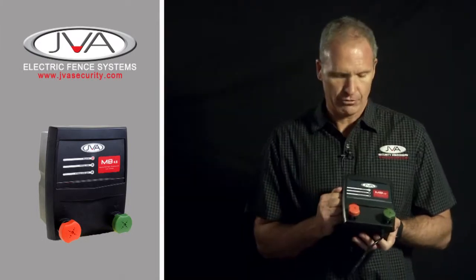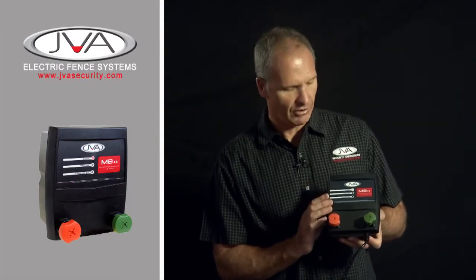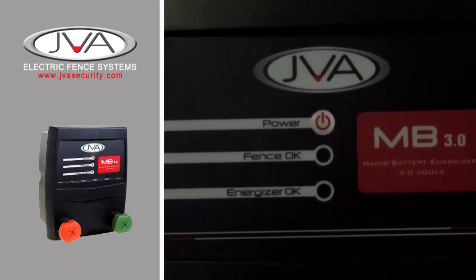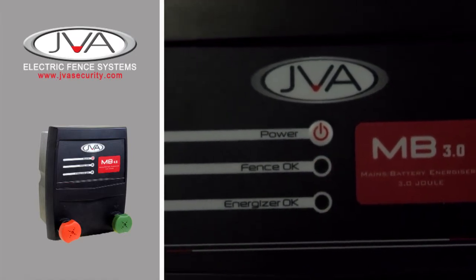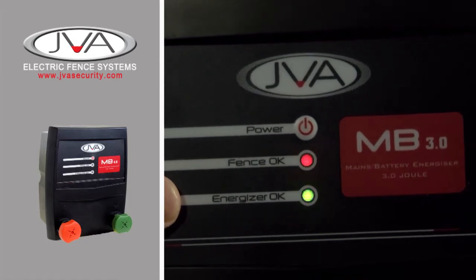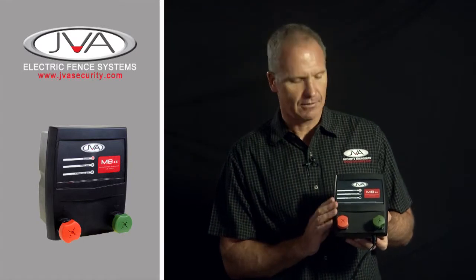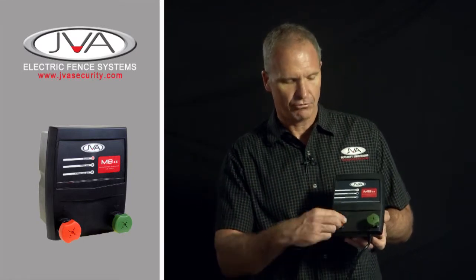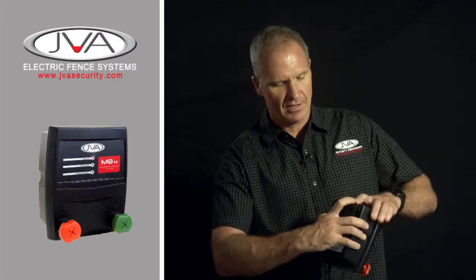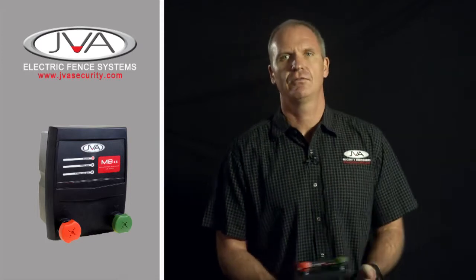The energisers are light, strong, robust, simple to operate, weatherproof — ideal for outdoor conditions. You have an on button, and the energiser starts to tick. With each pulse, the energiser OK light will flash. There's a fence OK light; it's red when the energiser is operating. If the voltage on the fence drops and there's a problem, the light will go off. The terminals are strong and robust — you have a positive terminal and an earth terminal. The energiser has mounting screws at the back that can be mounted permanently on a wall or in a case for temporary usage.